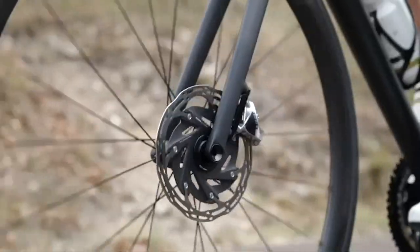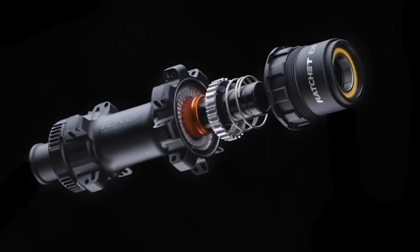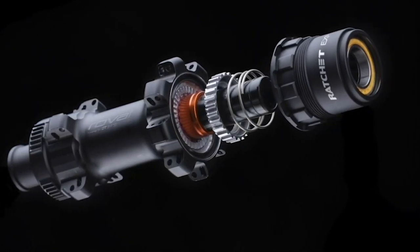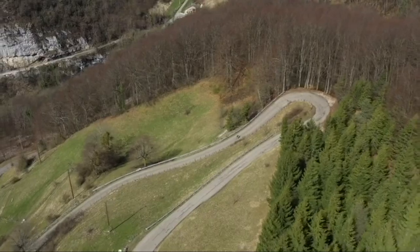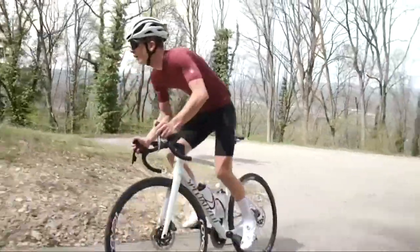Because every gram and watt matters, the Roval low-flange hubs have additional machining on the center-lock disc mount, the DT Swiss EXP ratchet system, and the low-friction, ultra-smooth ceramic bearings. The Alpinist 2 offers incredible ride quality with a supple feel, with unmatched acceleration and reaction, whether at low or high speeds.